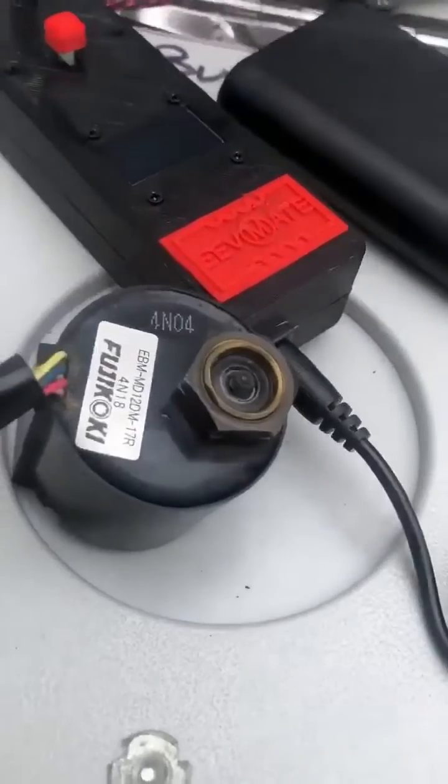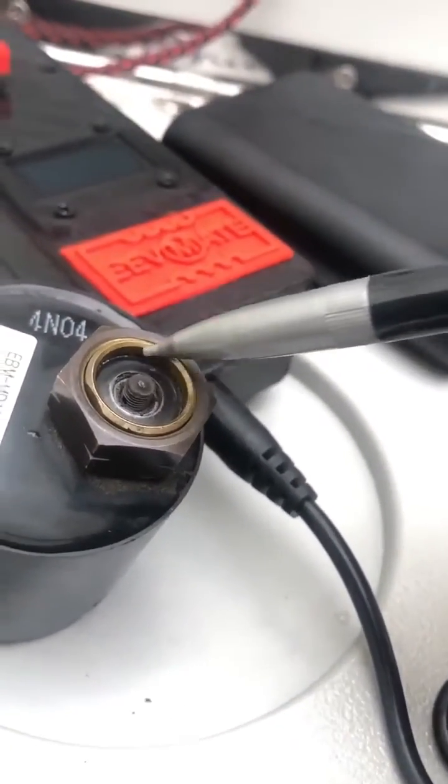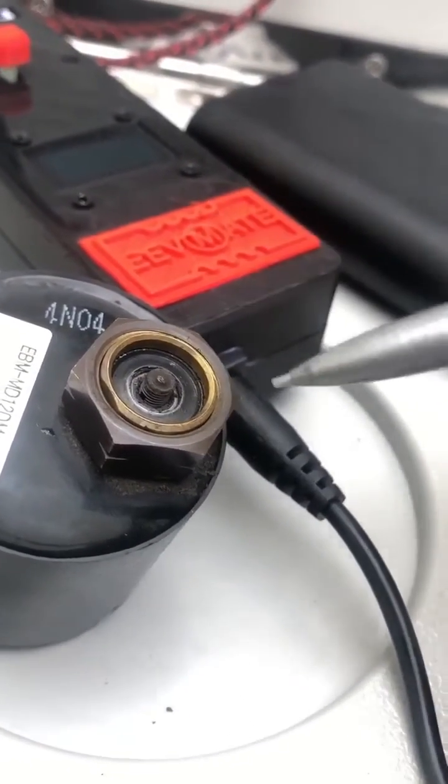You'll notice on this particular EEV, the stem is sticking way out. Right now it's in forced recovery mode, so that stem should be fully retracted.